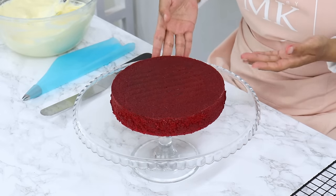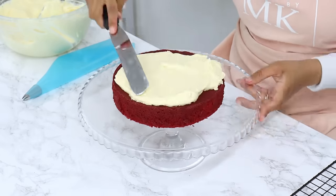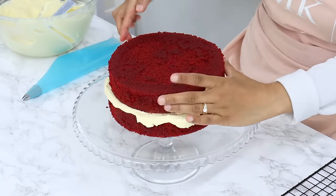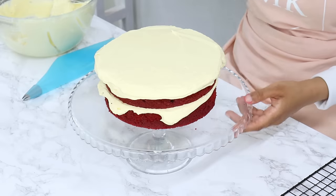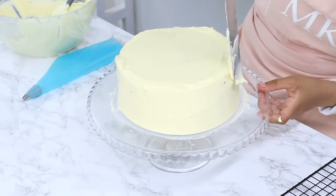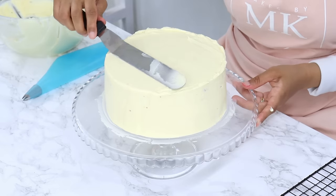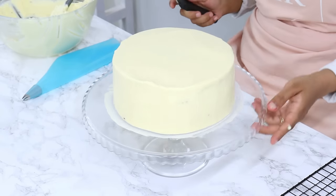My cake layers are completely cool, so we can start building the cake. Because my layers are already flat, I'm not going to level them. I'll place my first cake layer onto my cake stand and spread out a generous amount of ermine frosting on top using my offset spatula. The next cake layer goes on top, then more frosting on top and covering the sides. I'll use my cake scraper to smooth out the sides, and my offset spatula to bring that top lip of frosting into the middle for smooth edges. I haven't done a crumb coat, so you can see some red cake crumbs in the frosting — do a crumb coat if you'd prefer a cleaner look.